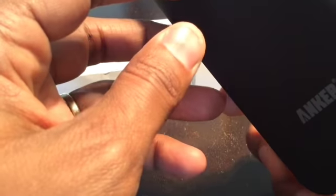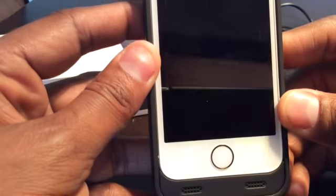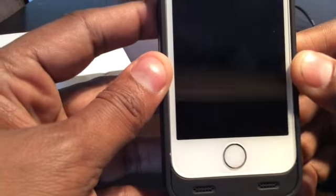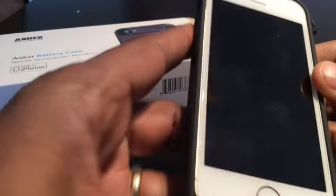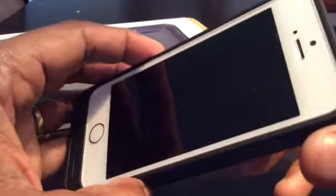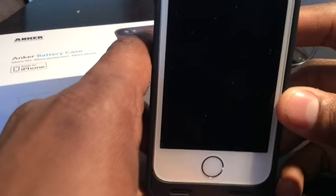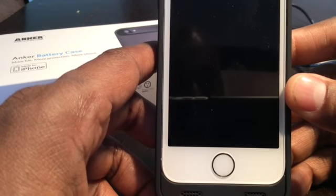The build quality of the case is really nice, feels good in your hand, and doesn't make the phone overly heavy. I was pleasantly surprised by the pricing on Amazon — it's selling for about the same price as some Apple cases, and it extends the battery life without making the phone too big or heavy compared to other battery cases I've seen. I really do like it a lot. I recommend it, and if you get it, I hope it works well for you.